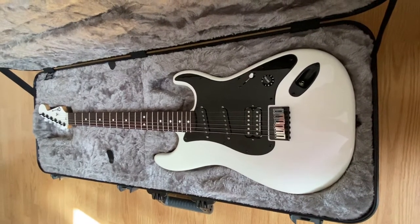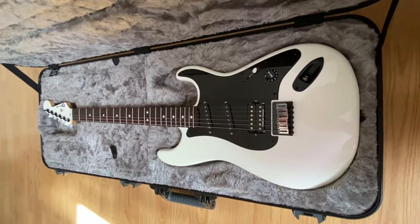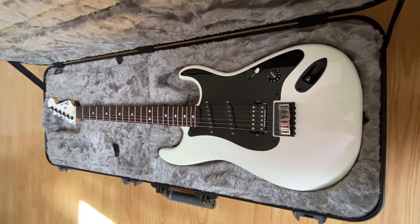Hi everyone. I want to talk about my Jake E. Lee Custom Shop Charvel. I have a couple minor gripes, but a lot of good things to say about this.